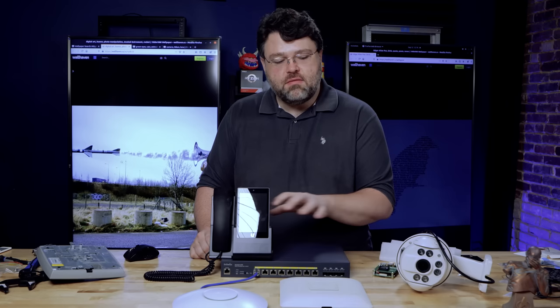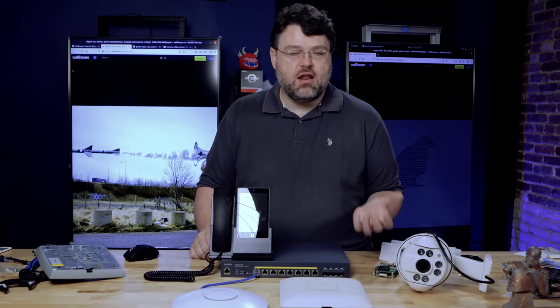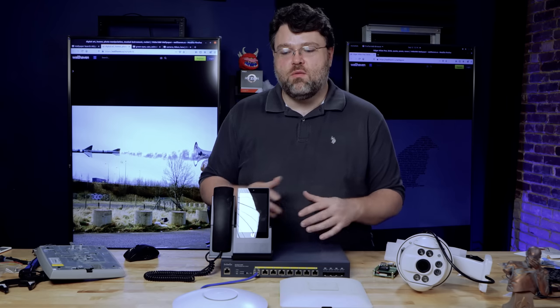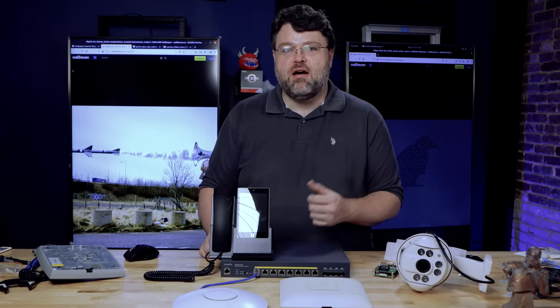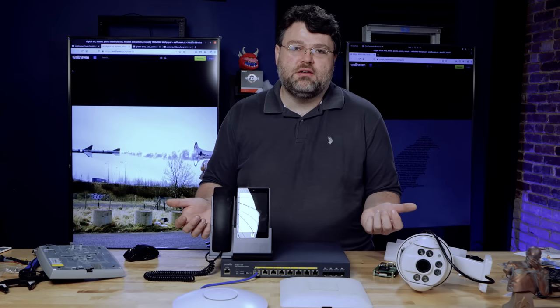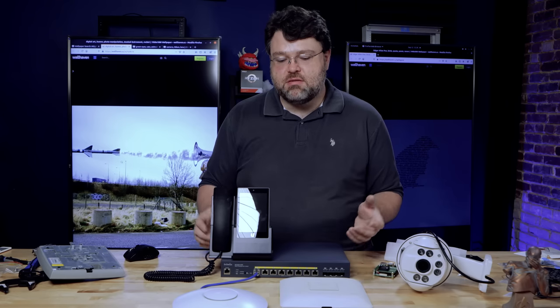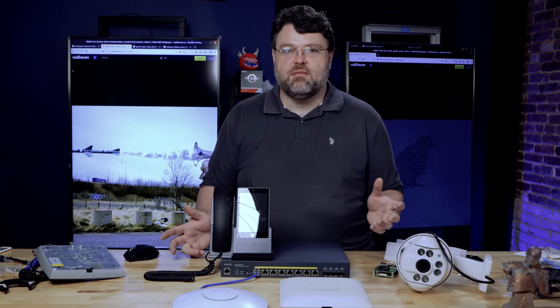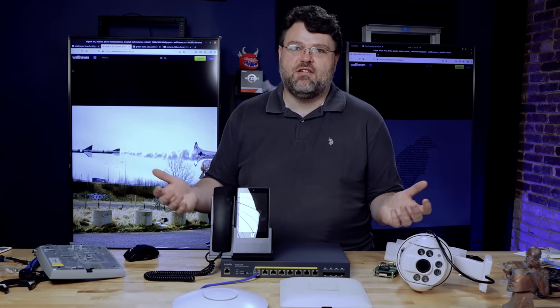Because all of these devices just have to have a network connection, it makes it a lot more convenient. All I have to do is run one Cat6 wire wherever I need these devices — I don't have to worry about power, the switch is going to power it. No more power bricks everywhere, and no more situations where somebody kicked something unplugged and it's got network but no power.